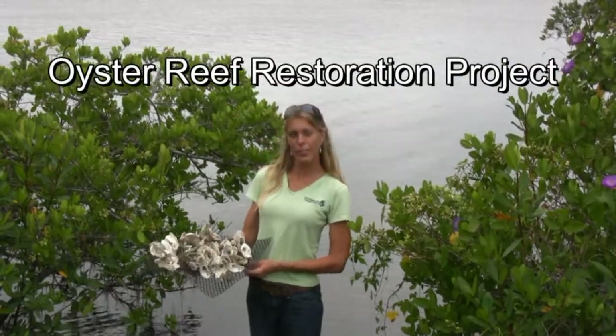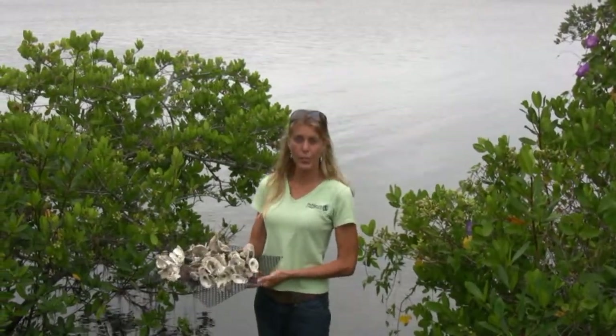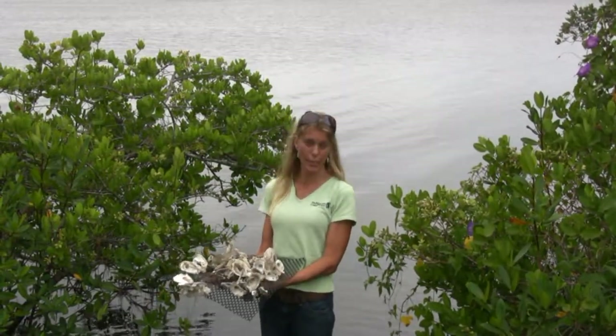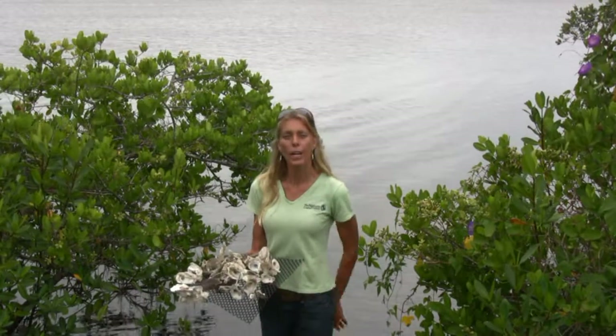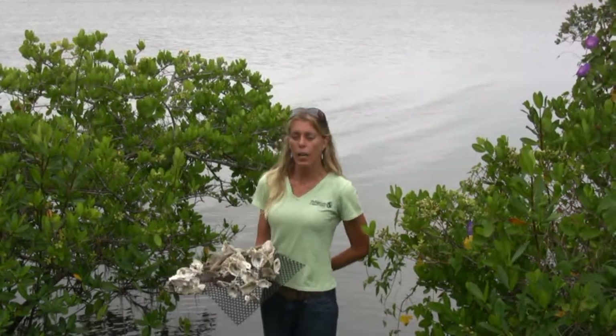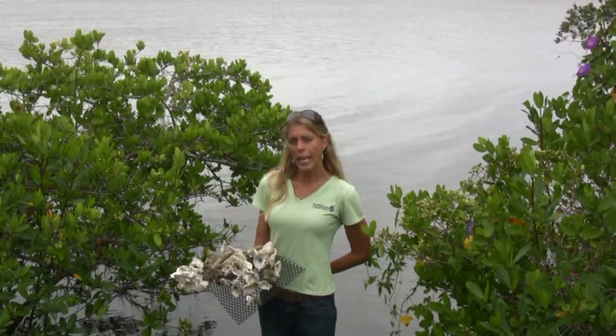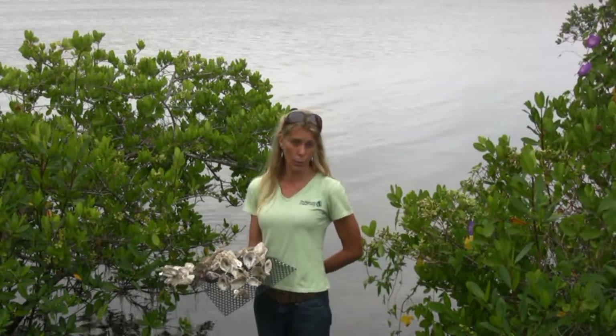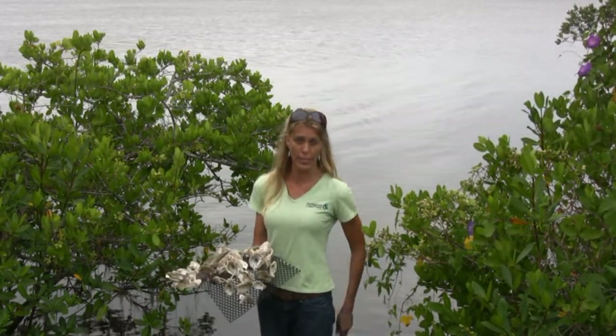My name is Michelle Peter Snyder. I work for the Nature Conservancy. I'm the oyster restoration coordinator for the Indian River Lagoon. We have a project where we are putting about 40 acres worth of oyster reefs into the Mosquito Lagoon, which is the northern portion of the Indian River Lagoon system.